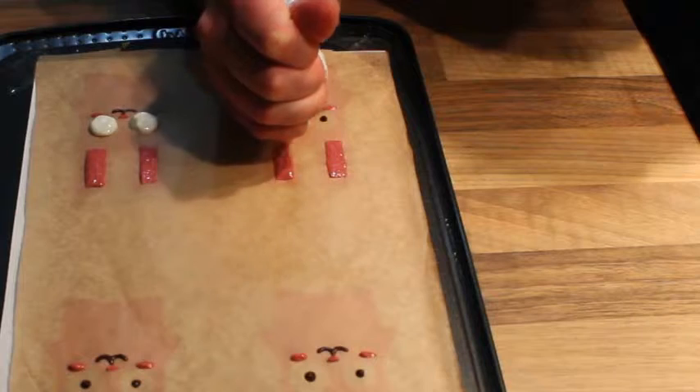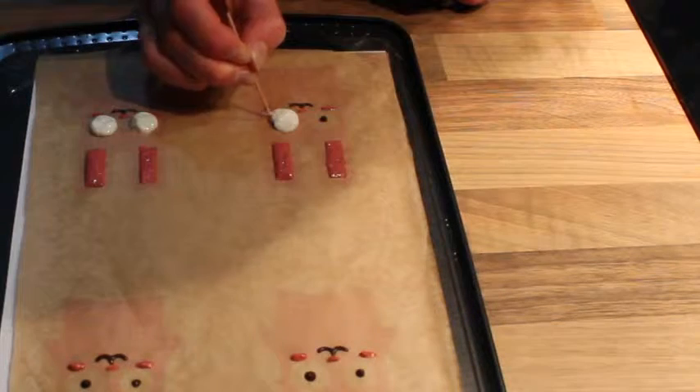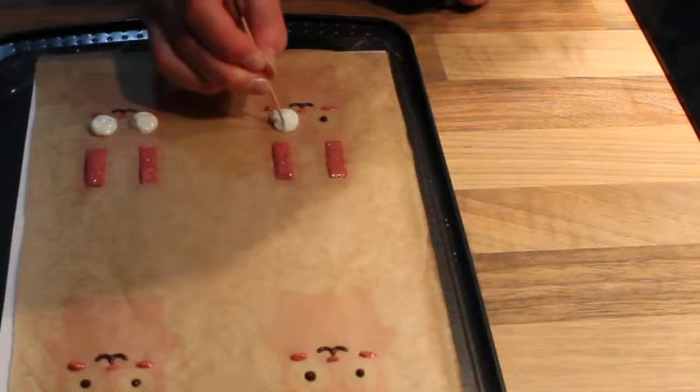I put the yogurt in a little plastic bag so I could squeeze a dollop and spread it out with a toothpick. Just be careful not to touch the middle, otherwise you might move the chocolate. Then put everything in the freezer for about 30 minutes.